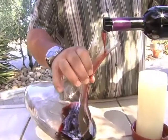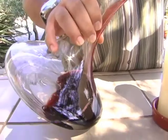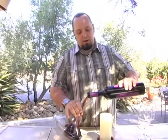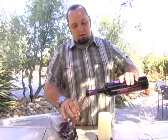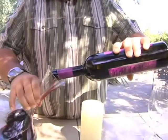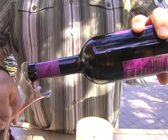A slower pace is better here. Remember, we're trying to keep those solids out, so we do want to be careful. And we're getting down there. The key here is to look through the top of the bottle to see those sediments as we get down to the bottom, because we don't want to get any of those sediments into the actual decanter.